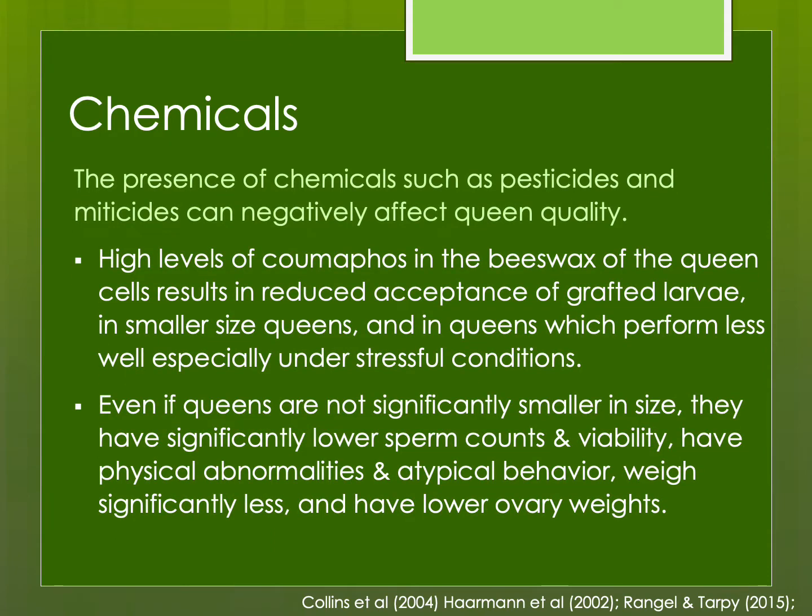Some chemicals such as pesticides and miticides can negatively affect queen quality. We don't use Coumaphos anymore for mite treatment, but it can persist in beeswax — even in some commercial beeswax — and it can reduce acceptance rates of larvae, produce smaller queens, and queens that perform less well. Even queens that are not smaller in size might have lower sperm counts and viability, weigh less, and have lower ovary weights. Luckily we're not using Coumaphos, but other chemicals and pesticides can also negatively affect queen quality.